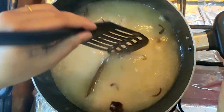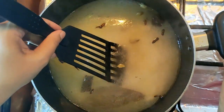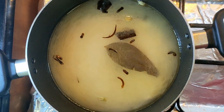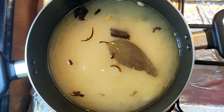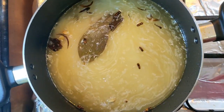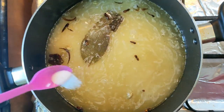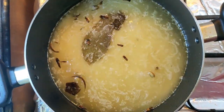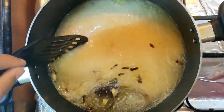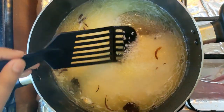We need to add the oil — it will be about 20 minutes in the pan, so you can add it to half. We need to add the oil in the pan, and we can add it to half. When the taste is ready, we will add a rice cookie in the pan.